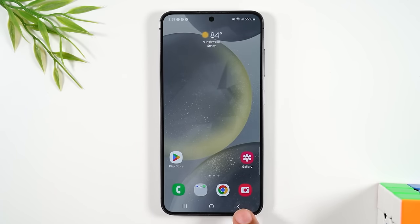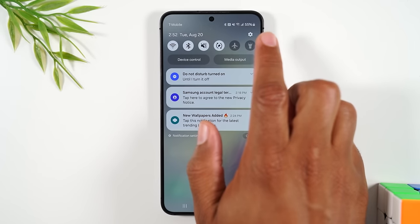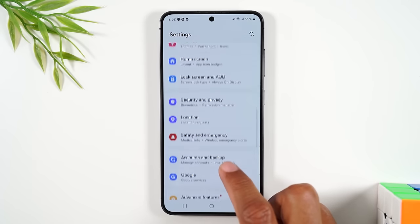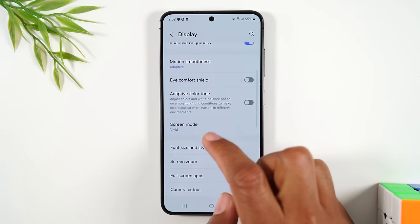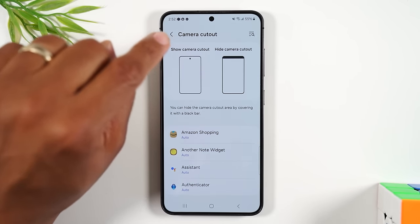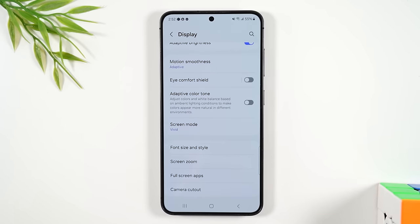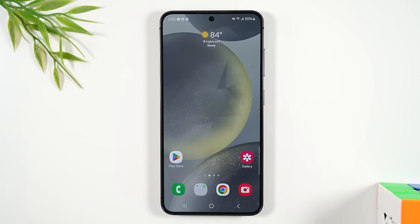The back button just takes you back one step. For example, if you drag down from the top to open a menu and tap settings, you're now in settings. If you go into display and then camera cutout, you can tap the back button to go back one screen. Press it again to get to the main settings page, and press it once more to go back to the home screen. That's all it does — takes you back one step.